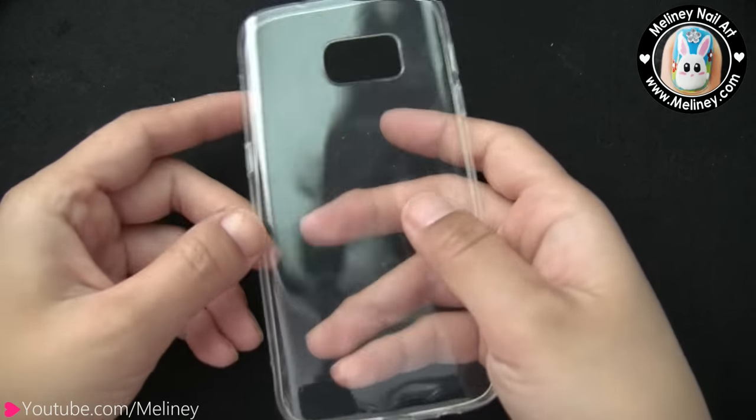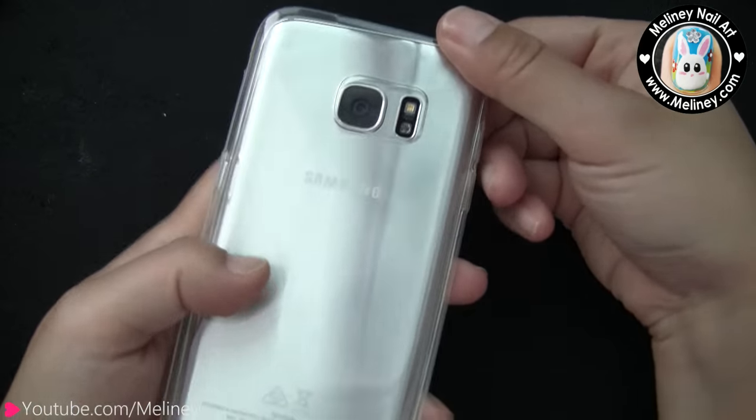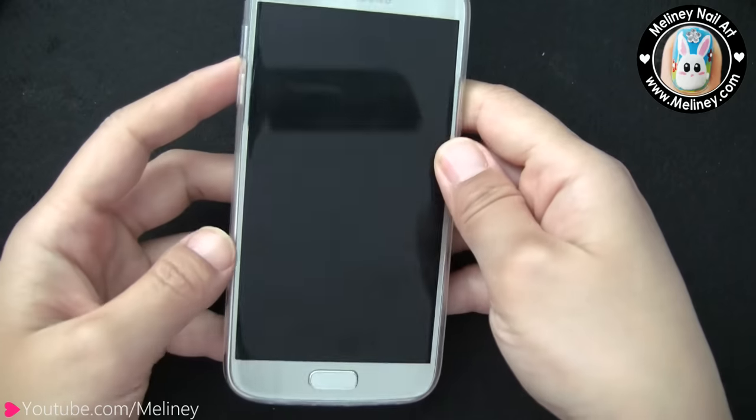Today I'm going to be decorating this clear phone case. Depending on which model your phone is, you can pretty much get these type of clear soft plastic cases for any model, and it only costs a few dollars, so it's not going to break the bank.